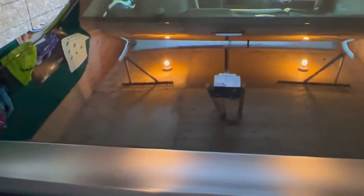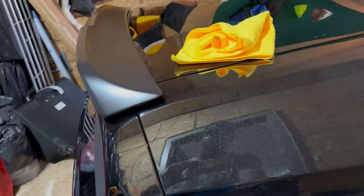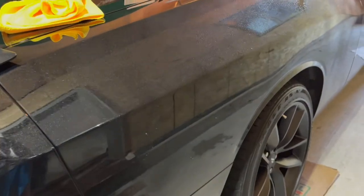The good thing about this is you don't need to put much pressure at all. To do a panel like this trunk lid, it only took a minute or so — just spray it, spread it, and wipe it. It also dries very fast as well. Try to do it where the car is inside your garage, not outside — even though they say it's safe, you don't want to take any chances.